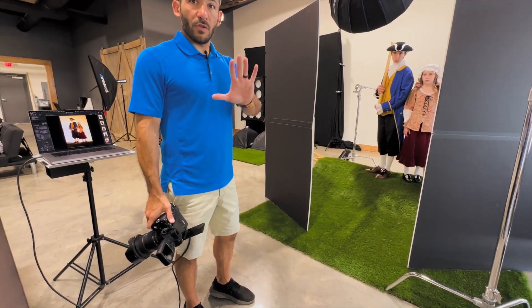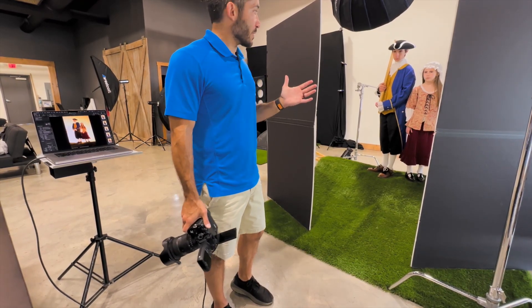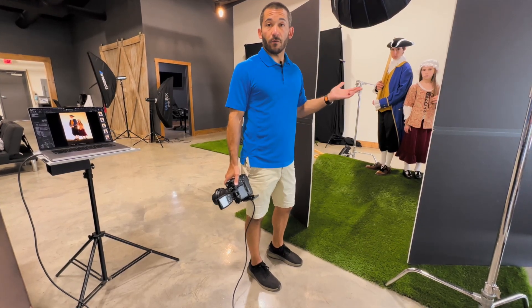We're getting ready to shoot and I'm going to go over the setup in just a few minutes. Basically this is to reenact the Revolutionary War for the cover of a magazine.